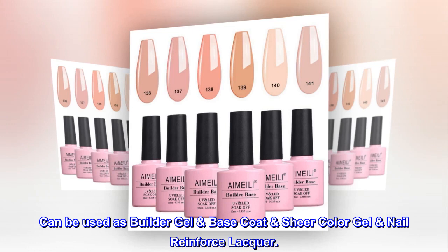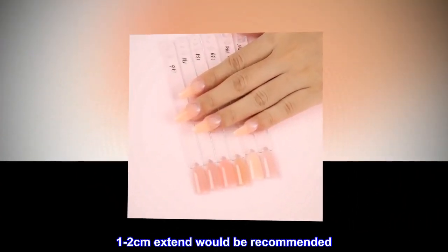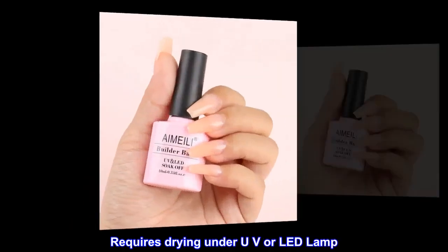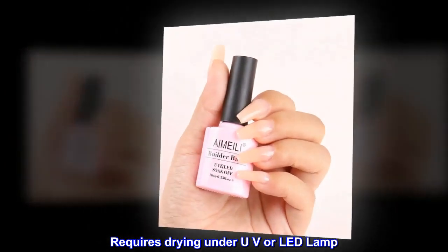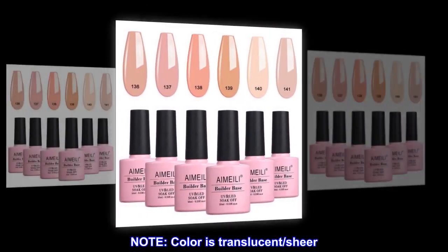Can be used as builder gel base coat, sheer color gel, nail reinforcer, or lacquer. One to two coats extension would be recommended. Note the builder color gel is thick and requires drying under UV or LED lamp. No nicks, chips, or smudges. Note color is translucent sheer.